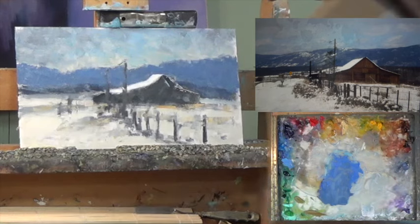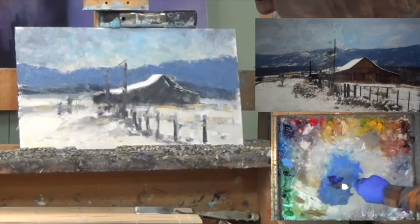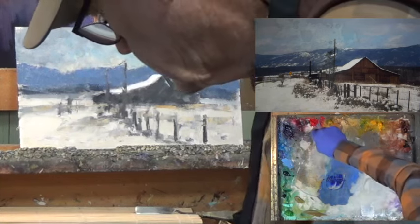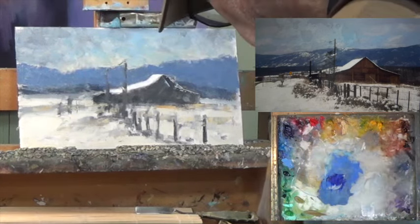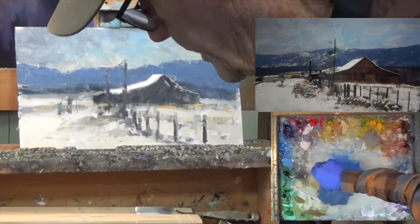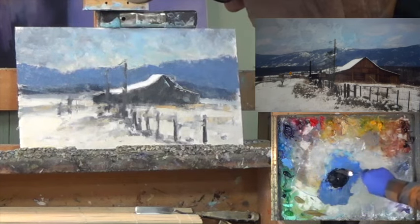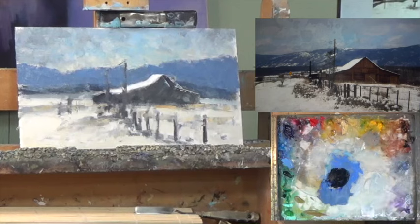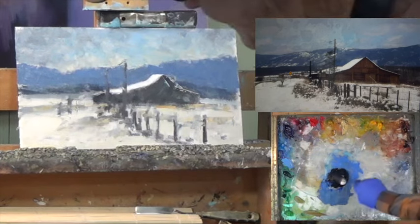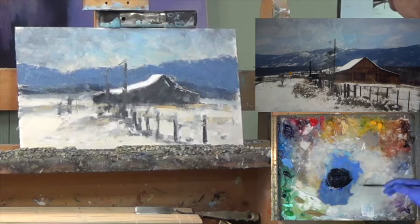Let's make an even darker mixture. Going to ultra blue, transparent oxide brown which is really dark, a little bit of viridian, and a little bit of alizarin. So: blue, red, green, brown. That is dark. If that doesn't work, there's something wrong with me — well there are things wrong with me, but I don't think it's this.